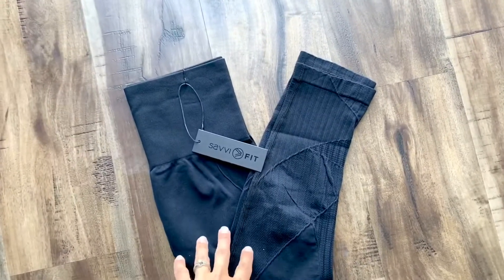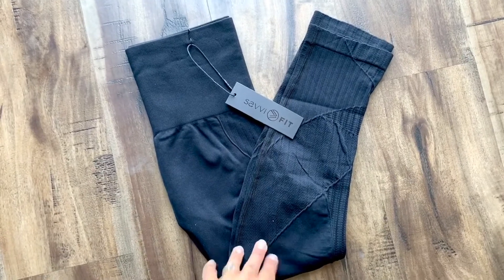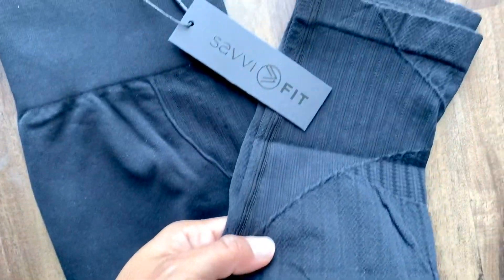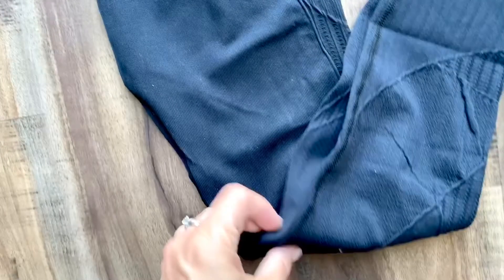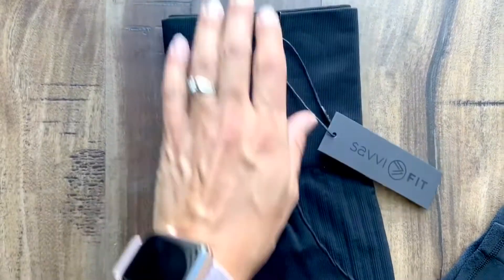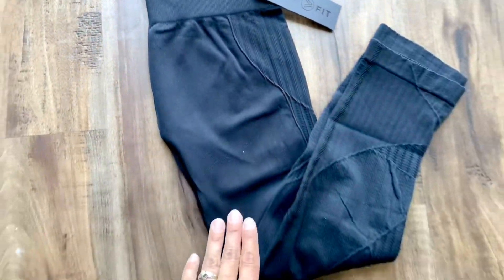We've got the Ananda Capri review for you guys today. These are seamless and have this amazing texture going on all over. I'm really excited about these — we're gonna try them on and see how they do. They're black, they've got a yoga waistband, they're fantastic. I did size up; I hope I don't regret it — we will see how they fit in just a sec.